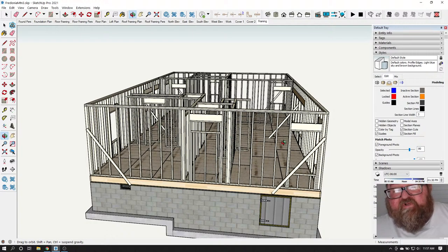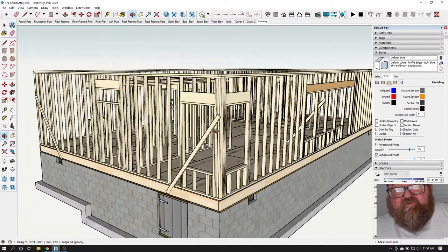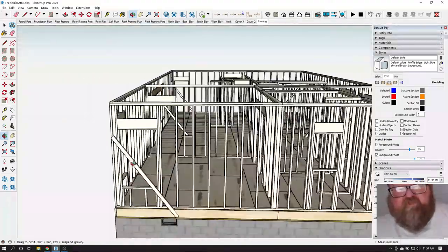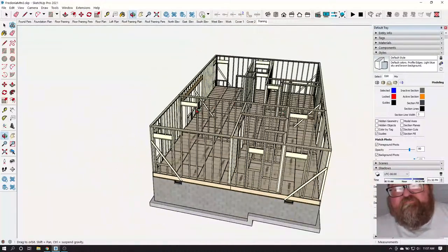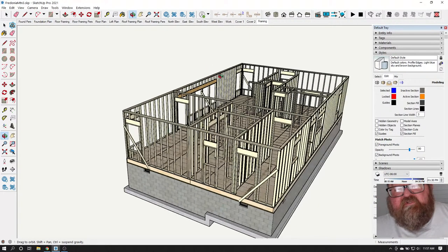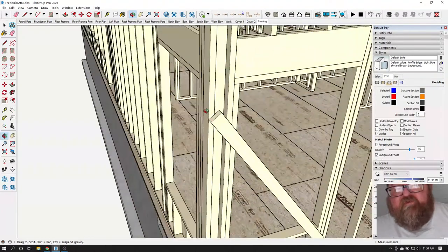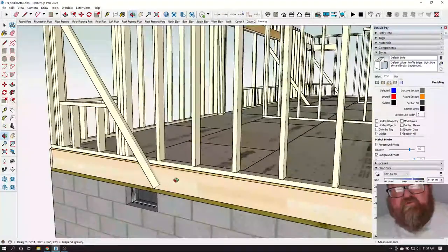There's the type of bracing you put up when you're installing the walls for the first time — raising them. Let's say none of these walls are here. This long wall is laying on the floor; you just got it built. You raise it up, put these temporary braces on the outside, and nail it to the outside of the band of the floor system.